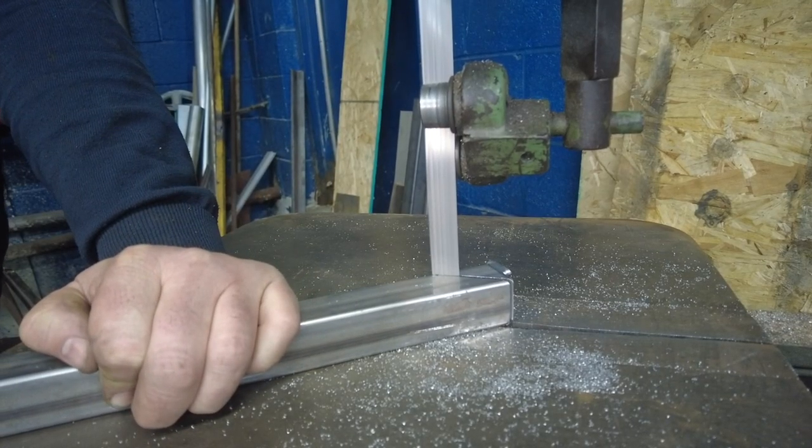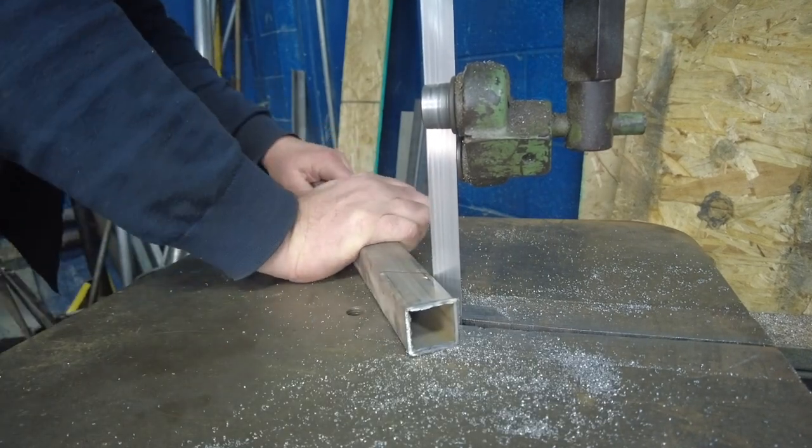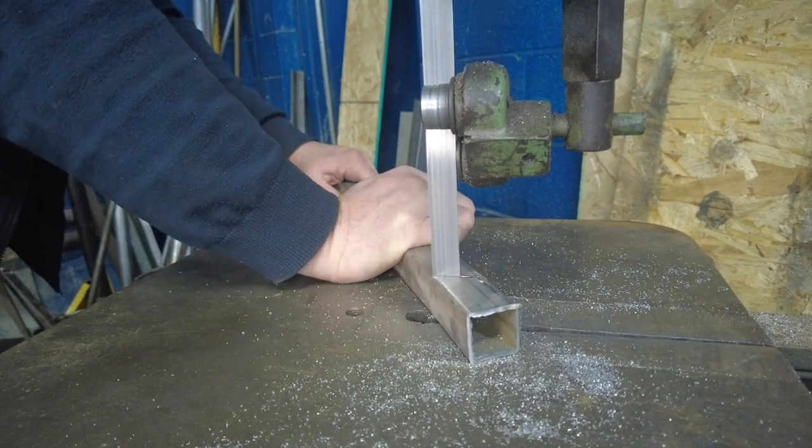Now of course this unit doesn't have any safeties on it — for Pete's sake, it's like 75 years old. I don't think they had them back then. But notice how my hands are nowhere near the blades.